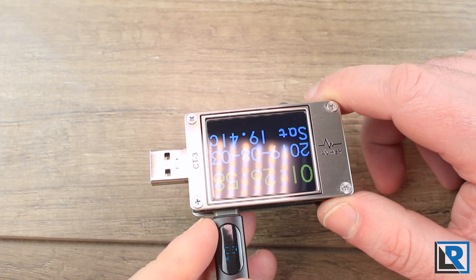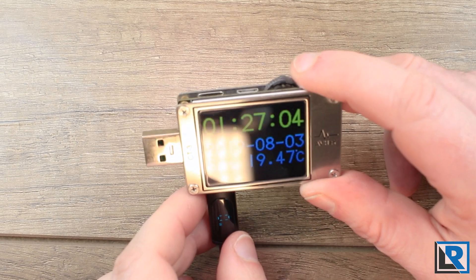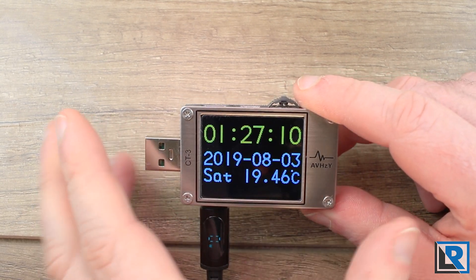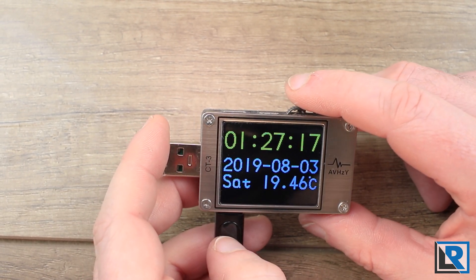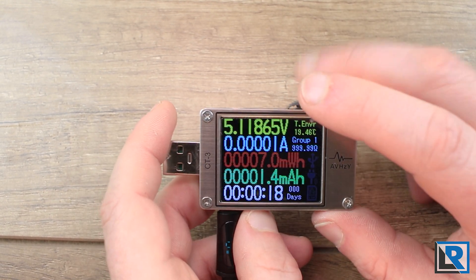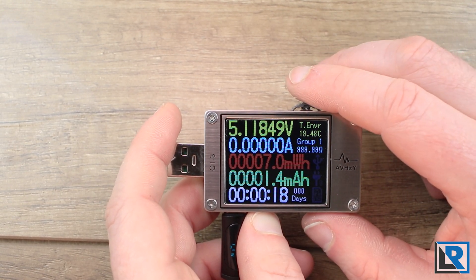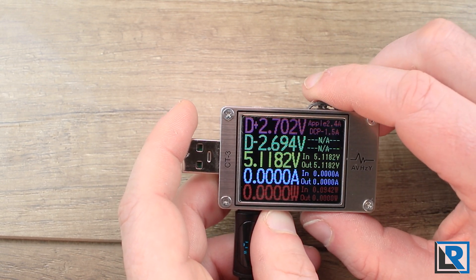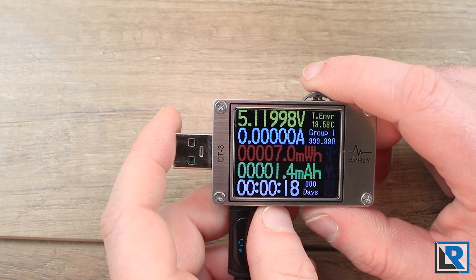It has an automatic gyro built in — right now it was facing away from me, but if I tilt it towards me you can see it shows date and time. Since it's not hooked up to a computer it doesn't know the date and time, but once connected to a computer that is corrected. Tapping the button goes to the main screen showing voltage and amperage. I have zero load right now, but it shows power transferred and has counting features. Clicking again shows power on the data pins, then a simplified view, a screen-off mode, and back to normal.